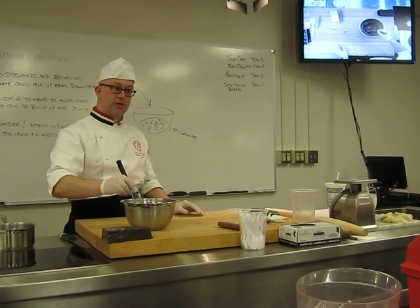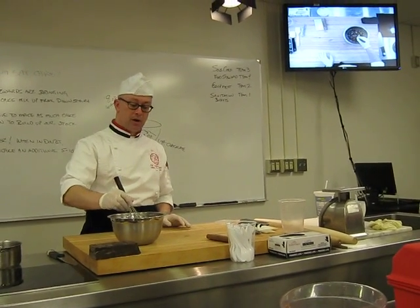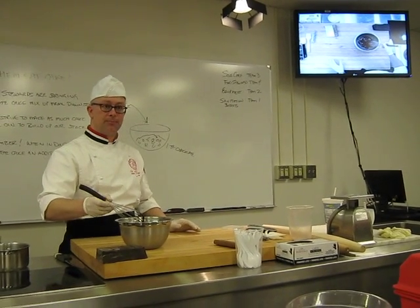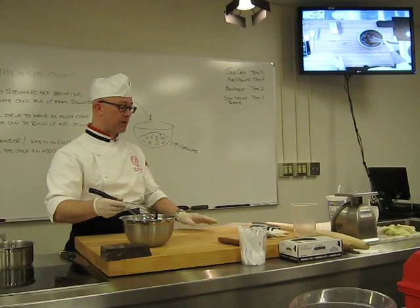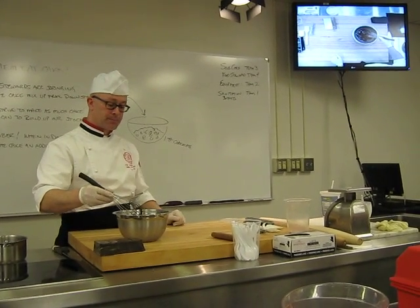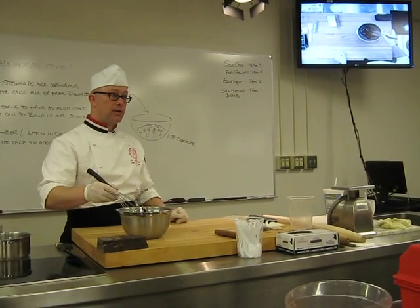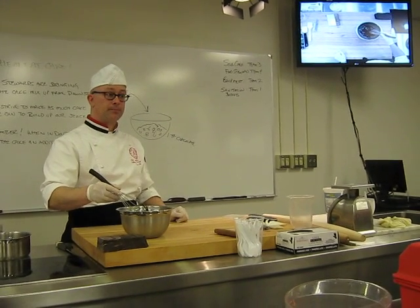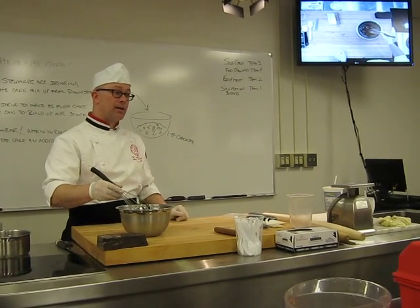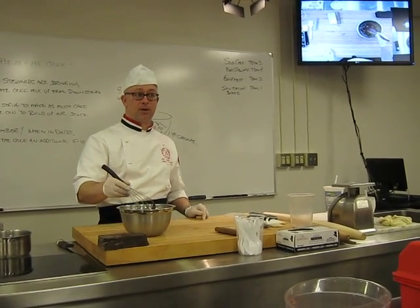Whether you're using cream, which is the traditional way to make ganache, or whether you're using water, the procedure's the same. In this case, a two-to-one ratio: two parts of chocolate — which is one pound of chocolate — to a half a pound of water. You could use milk, or even orange juice. Orange juice might work, though it's very acidic, but it might work.